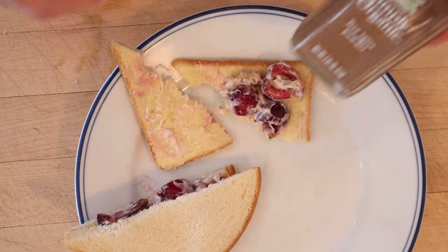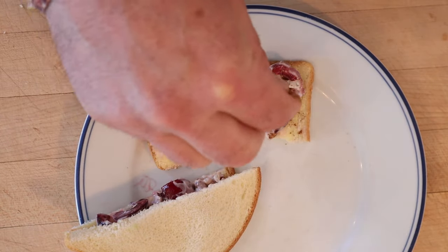I do want to try and plus it up though. I'm gonna add a little Chinese five spice. I think the warm spices are gonna go really well with this. Okay, let's give this cherry salad sandwich plussed up with Chinese five spice powder a go.